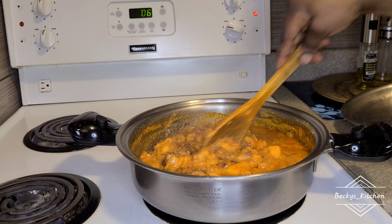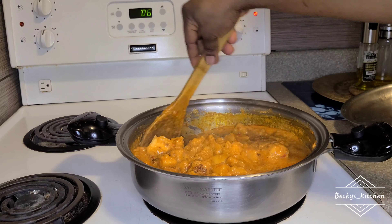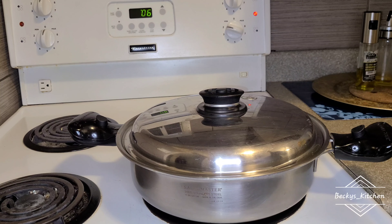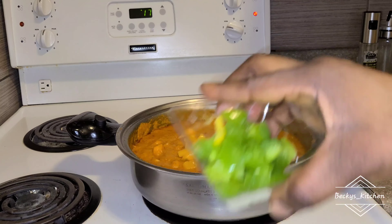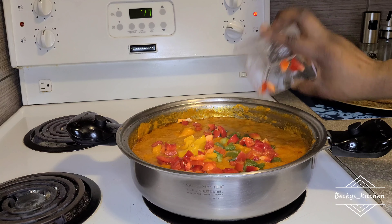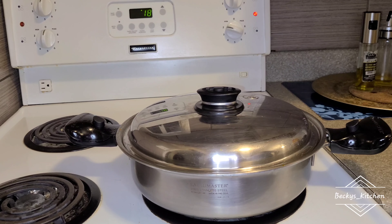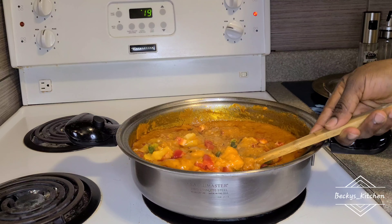Now I added more crayfish just to add some extra taste, and I continued cooking for a while for the coconut water to be well mixed in. Then I added my sweet peppers — this is totally optional, just to add some color and sweetness to the dish. If you don't like sweet peppers, just turn off the heat and your food is ready.